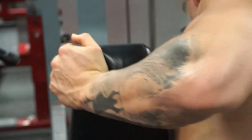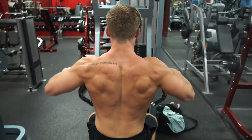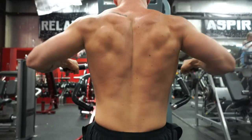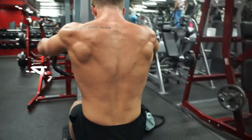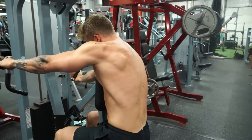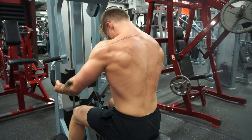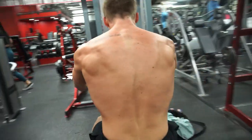Another movement I did is this machine row. It's a high row and what I'm mainly focusing on is my rear delt. I try to incorporate rear delt work into every single workout because you can't really have rear delts that are too big — they're what gives your shoulders the 3D look from the side. I also switched up to an underhand grip, focusing on pulling with my rear delts and upper back while trying to minimize how much I'm using my lats.